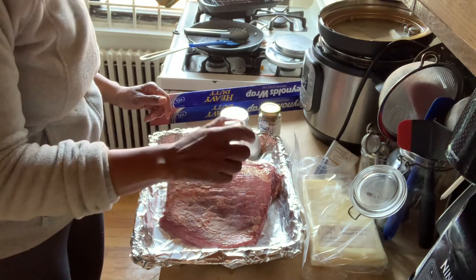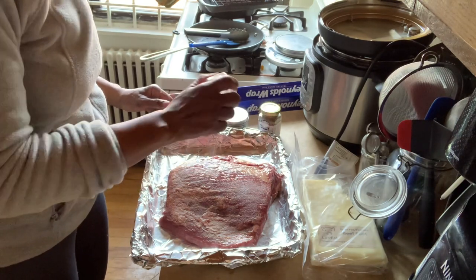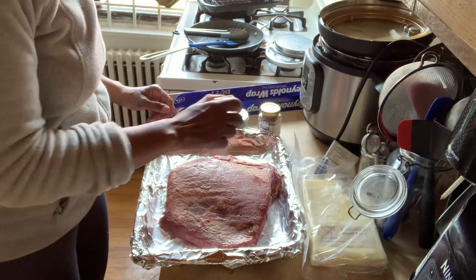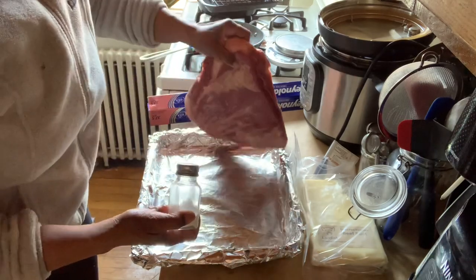It's surprising how quickly I go through salt. I feel like when I grew up we had one bottle of Morton's salt and it was there my entire childhood. Now I go through salt like every two months and have to buy a new thing.